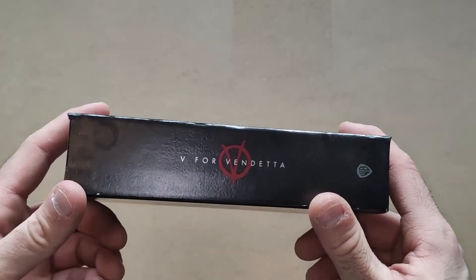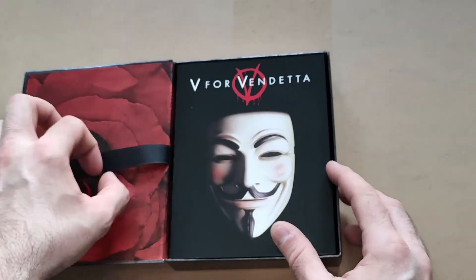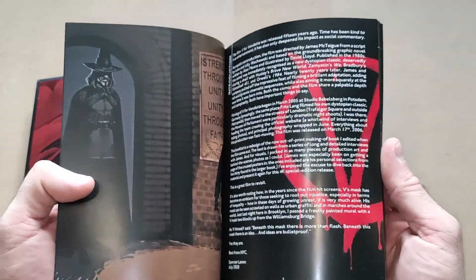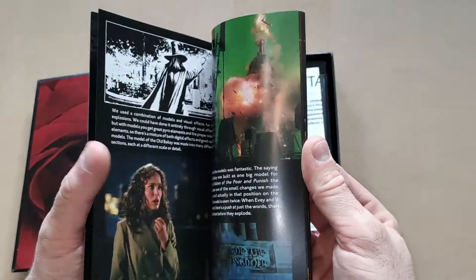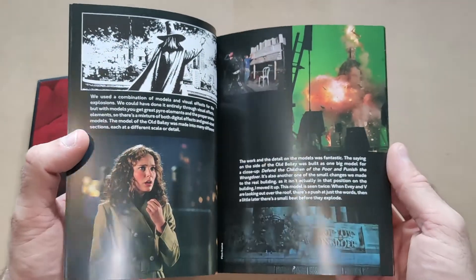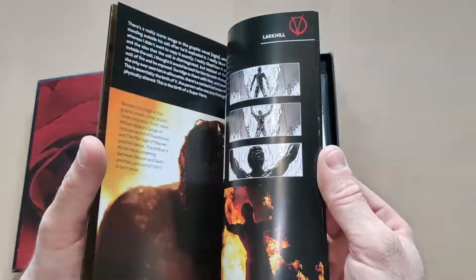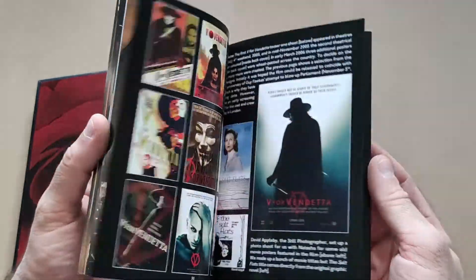If we open it up, the first thing we come across is the booklet. Very nice - I do like these collector's type editions with the booklets. I'll tell you my one nitpick - it's not really a nitpick, it is a big negative - but I'll get to that in a minute. Very nice old book look there; I can't wait to give it a read later.